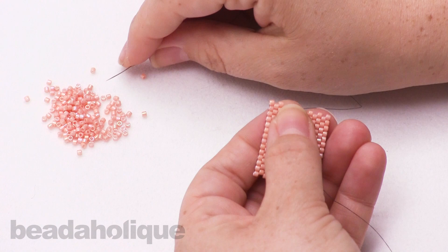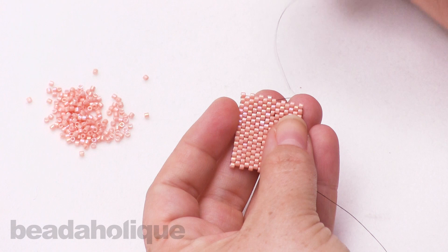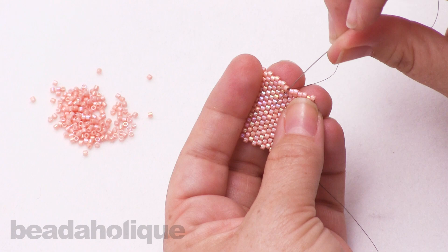I'm using a size 12 beading needle and the FireLine in the smoke color, and this is 0.005 inch as well. So I got into about the middle of my thread, and what I'm going to do first is take my needle and catch that thread bridge.